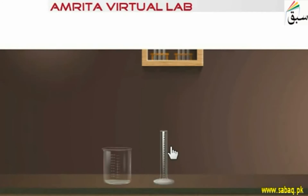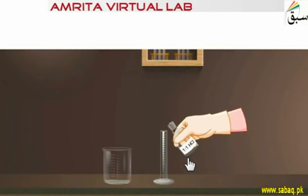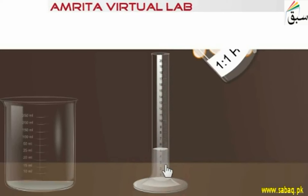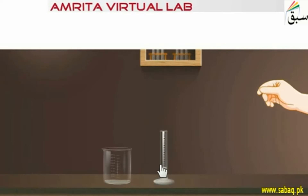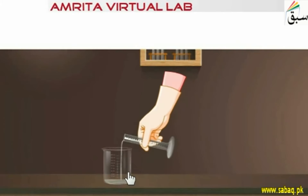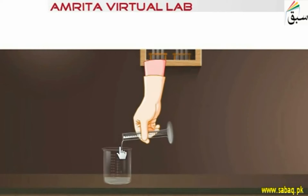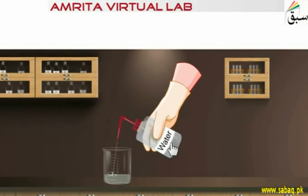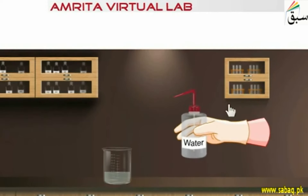Then, using a measuring cylinder, we measure 5 ml of dilute hydrochloric acid and mix it into the nickel solution. We then dilute this solution with distilled water to almost 200 ml.